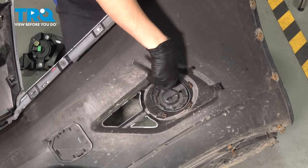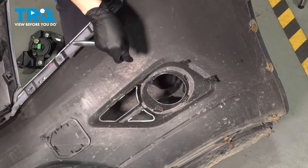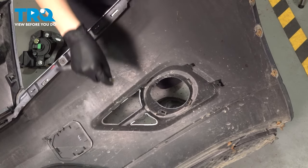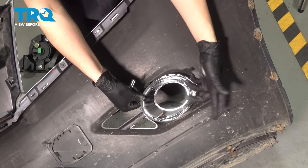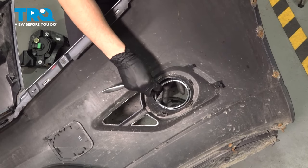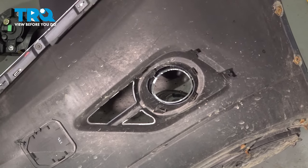We have to take out this cover that covers the hole for the fog light. Use a 7mm socket and remove the screw that holds this on. Other than the screw, it's going to have three little metal clips that go around — the new fog light will come with new clips. These are rusty and in poor condition, so the new ring has new clips. Make sure you get the right side so that the bolt hole can line up. Line up this entire piece, press it on, thread this bolt back in, and snug it down all the way. Nice and tight — this is locked in.